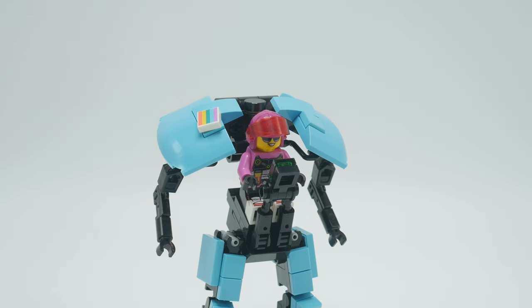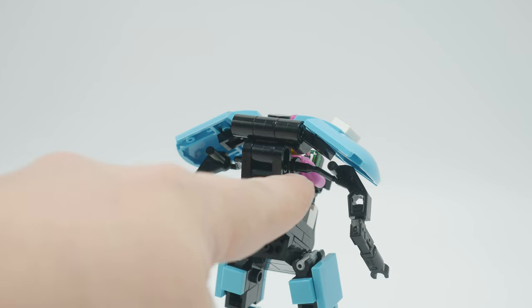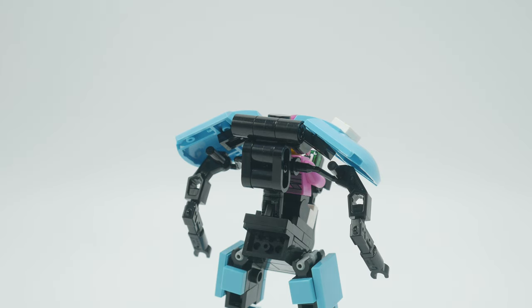You'll notice right off the bat that the pilot is pretty much just exposed to the elements. She's got her little control console there, which actually has a printed piece on it, but the idea again was that this is just a normal civilian — not a combat mech, not a work mech, not really meant for anything other than getting someone from one place to the next, so I figured there's no need for protection. Convertibles are a thing in the real world and some people just like the fresh air. Part of the fun of building this was just trying out some new pieces. I actually used certainly more Technic than I'm used to using for the frame of this mech, and if you look really carefully in here, these are paint roller pieces that are holding the arms on.